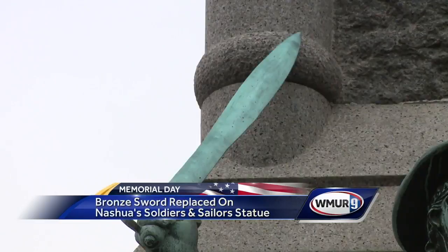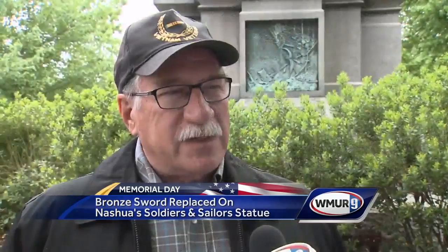Nashua native and veteran Richard Weirowitz says he's wanted to see that sword replaced for years. When I was a kid, I used to come up here with my dad, sit on the cannons, and he told me about the war because he was in the Second World War.